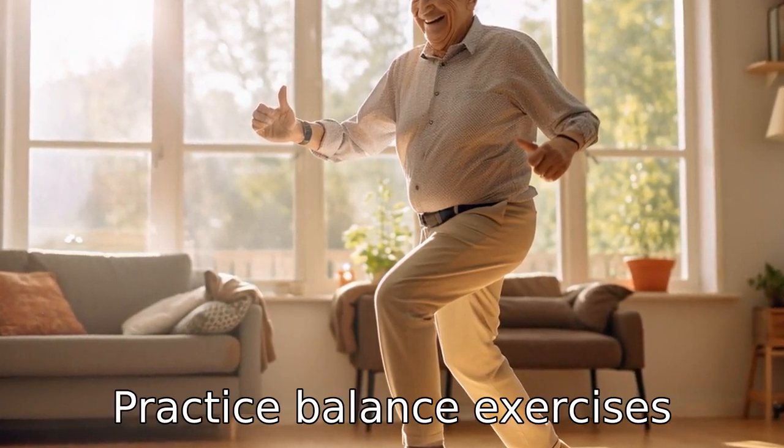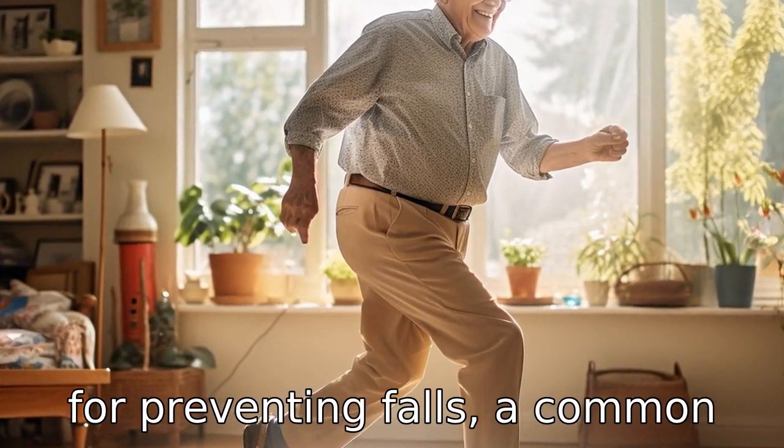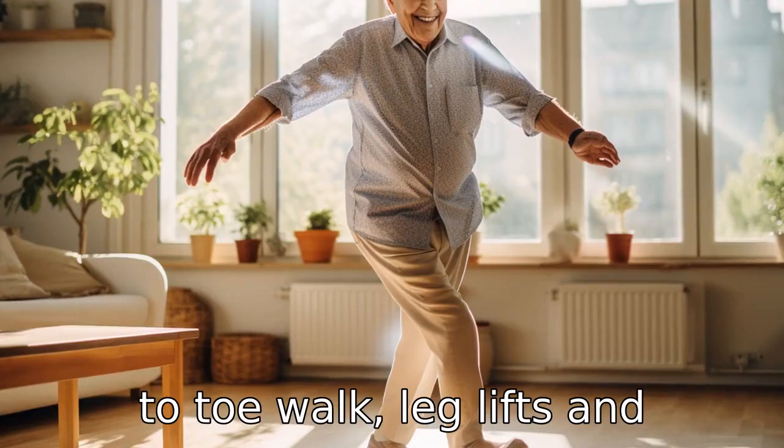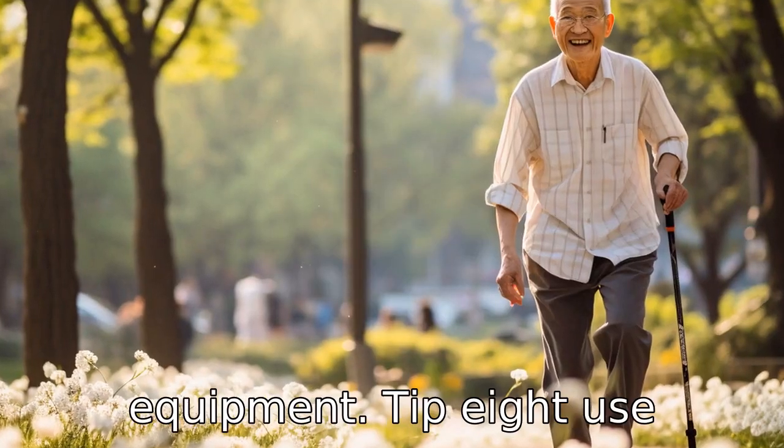Tip 7: Practice balance exercises. Balancing exercises are critical for preventing falls, a common health concern for seniors. Balance exercises such as heel-to-toe walk, leg lifts and standing on one foot can be done at home with little to no equipment.